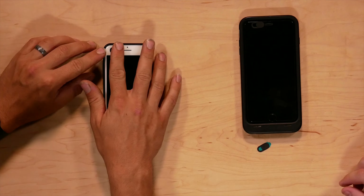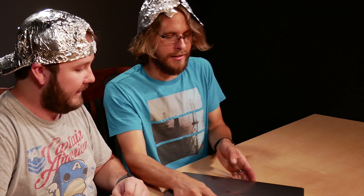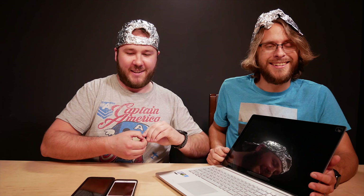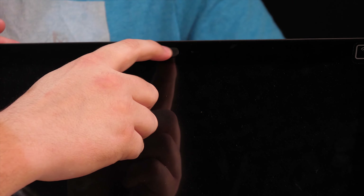I feel like I have more privacy already — I might keep that on there. The last thing we have is a laptop. Here's the camera — let's put this on there. They're invading our privacy all the time. Okay, we are now protected — and it's obvious the camera is being covered.